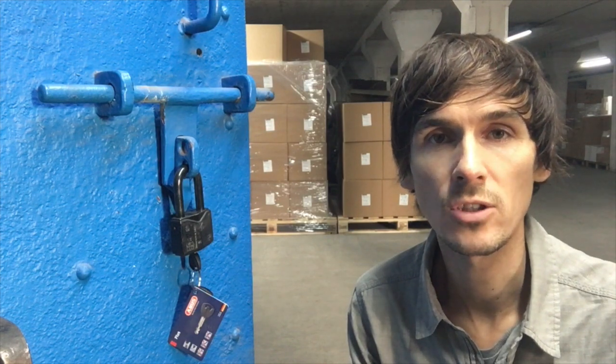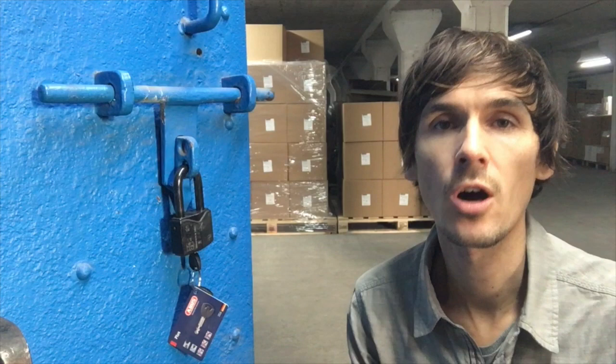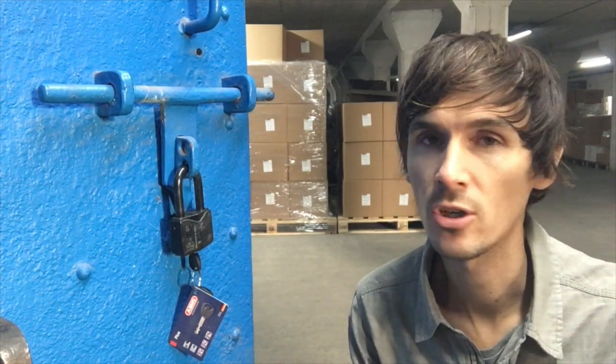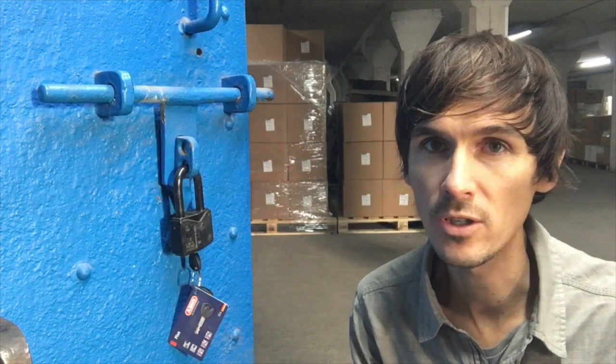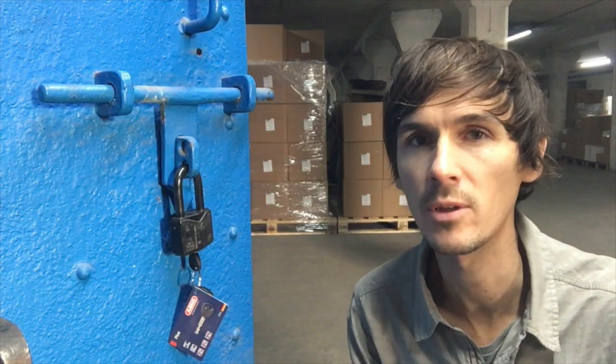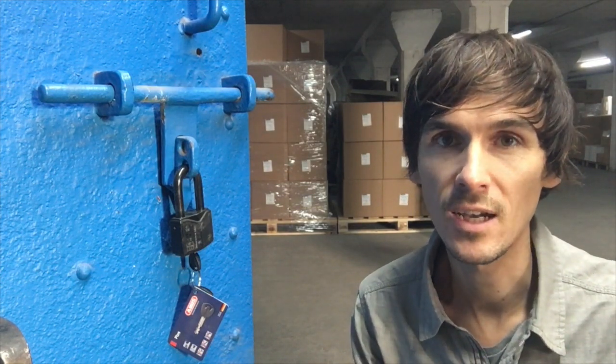We go on about closed shackle padlocks on our site quite a lot, but for good reason. The most common attack on a padlock is using a crowbar — not a cordless angle grinder or picking, although they do happen. Cordless angle grinders are so noisy that they're just not that commonly used. Crowbars are cheap and silent, and that is the main risk to a padlock.